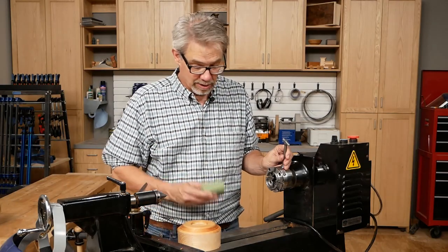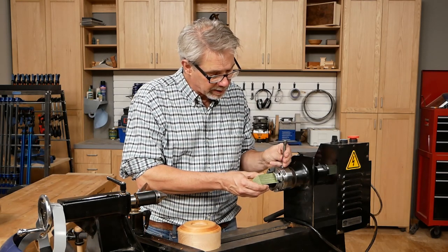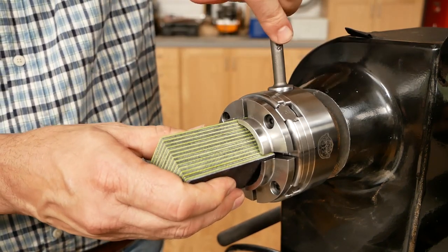The other way to use the chuck is that you can do exactly the opposite. You put the squared-up stock in there and you start to close the chuck down on it — tightly held.